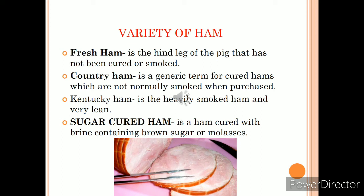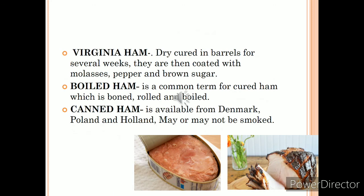There are different varieties of ham. Fresh ham is the hind leg of the pig that has not been cured or smoked. Country ham is normally not smoked when purchased. Kentucky ham is heavily smoked and very lean. In the USA, curing may be done with sugar — molasses is added — producing sugar-cured ham, cured in brine containing brown sugar or molasses. Virginia ham is cured in barrels for several weeks and then coated with molasses, pepper, and brown sugar. Boiled ham is the common term for cured ham that is rolled and then boiled.